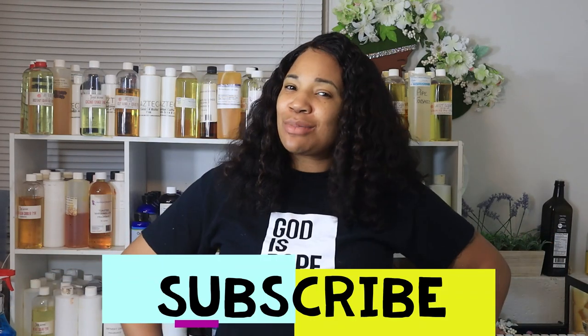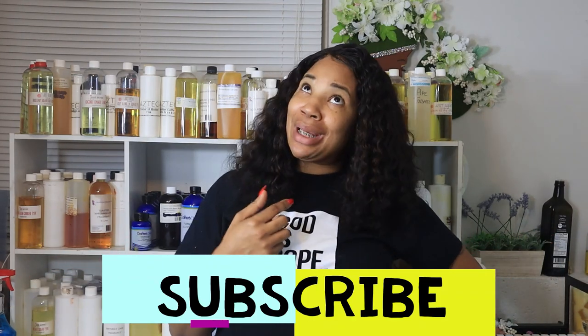Hello there, this is Diamond from Diamond Shine Soap. I'm so glad that you decided to join little old me in the studio today.